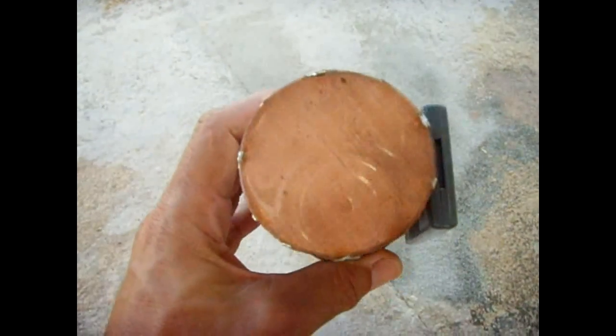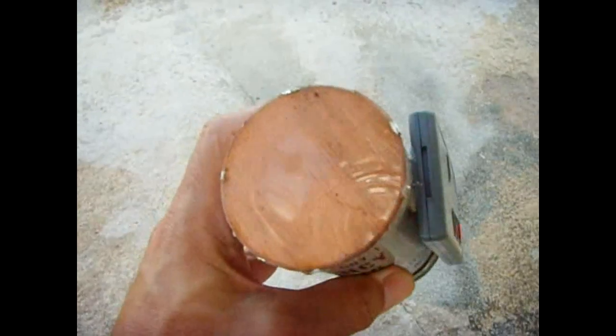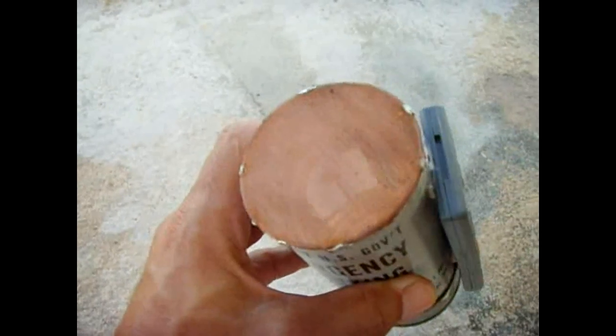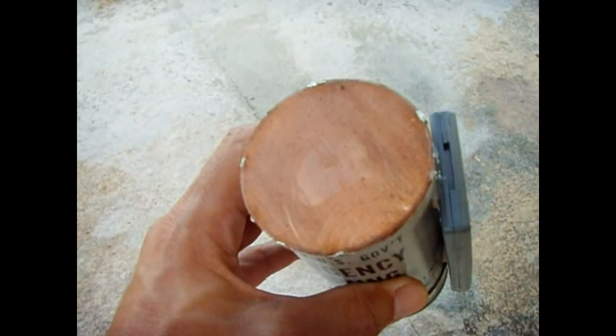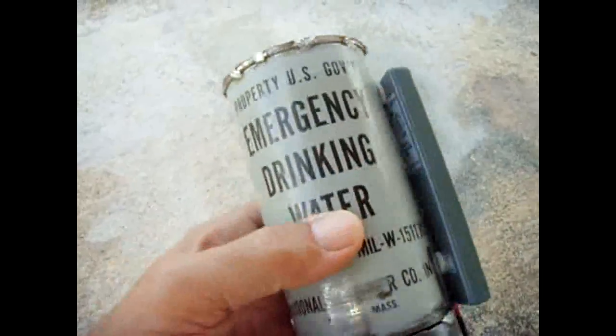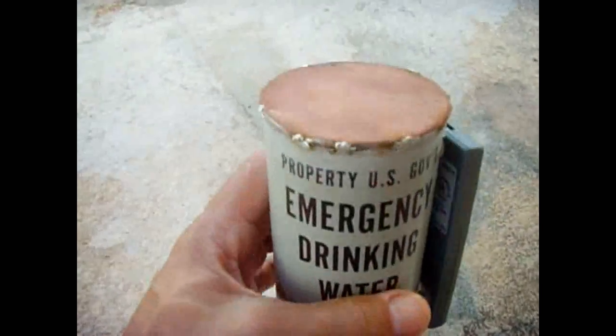Instead of using aluminum foil, I used 80 mesh copper screening. This will allow alpha rays to enter the chamber, because if you use aluminum foil, it's going to block alpha and only allow beta and gamma. I had this old can laying around, which was really easy to solder onto.